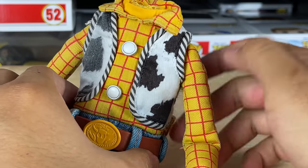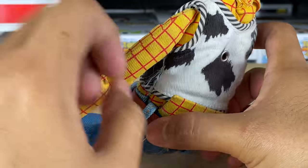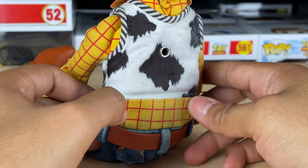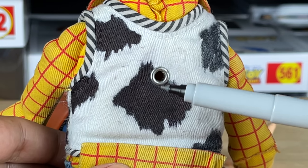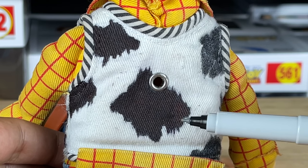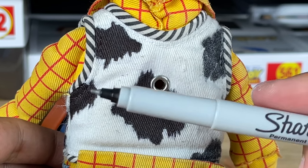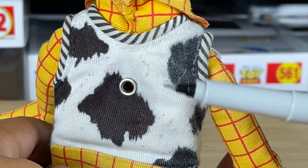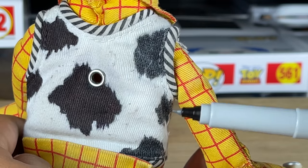I wasn't going to risk using harsh paints on this rare Brazil Woody — the vest is the best part and I can't ruin it. So I used the fine-point Sharpie very carefully, making sure to put sharp ends to match the imprinted cowhide fabric pattern. I wanted to keep the realism and not change the patterns, so I just went over the faded parts and darkened them. As you can see, it came out perfectly — it looks brand new. I still need to darken the other side.